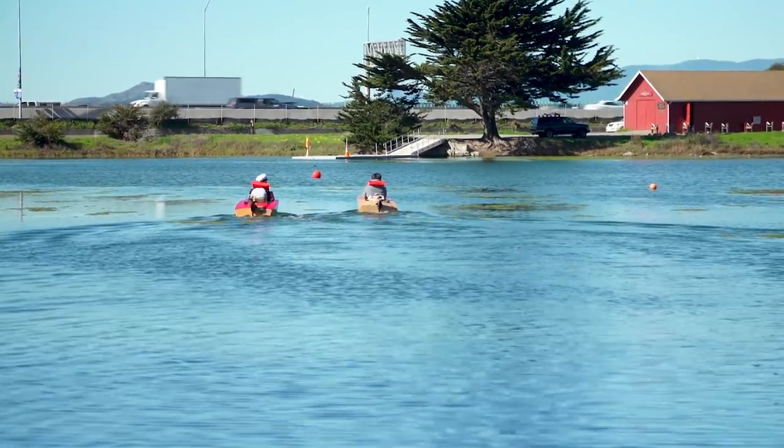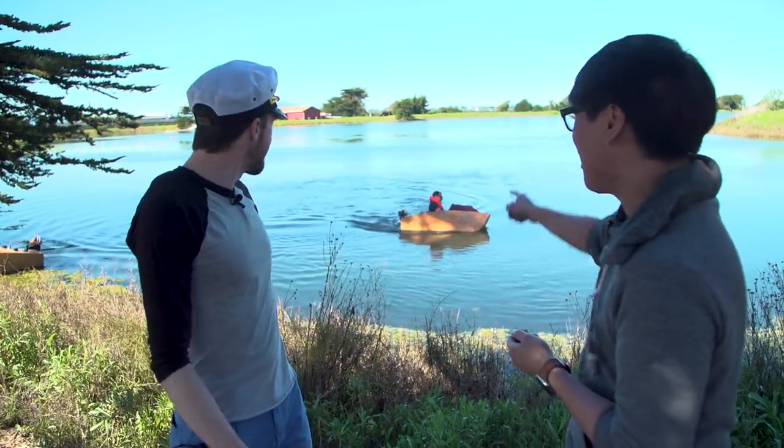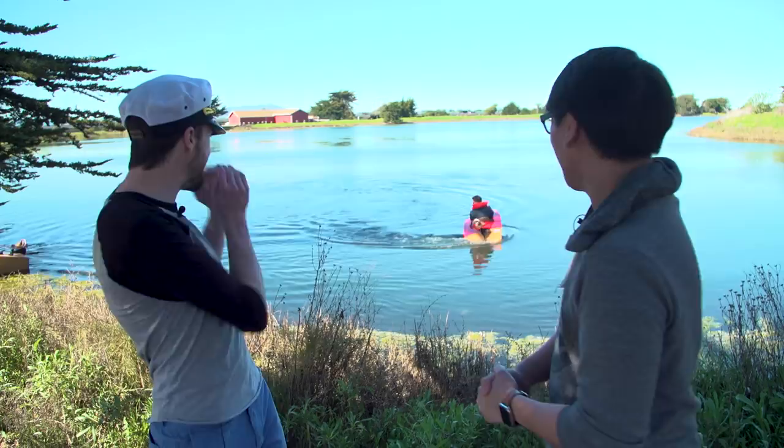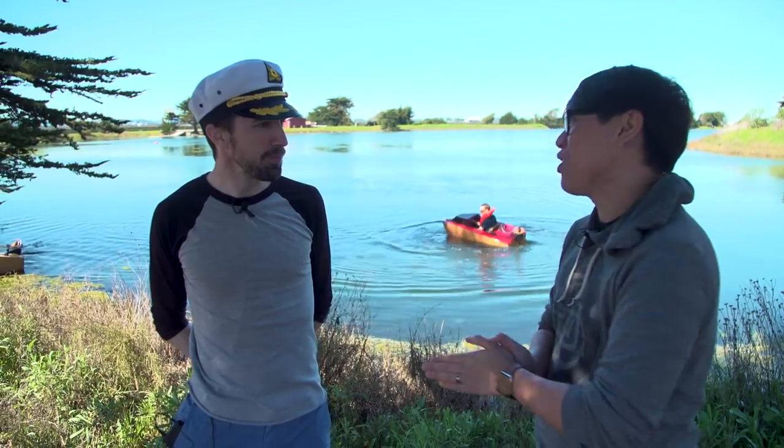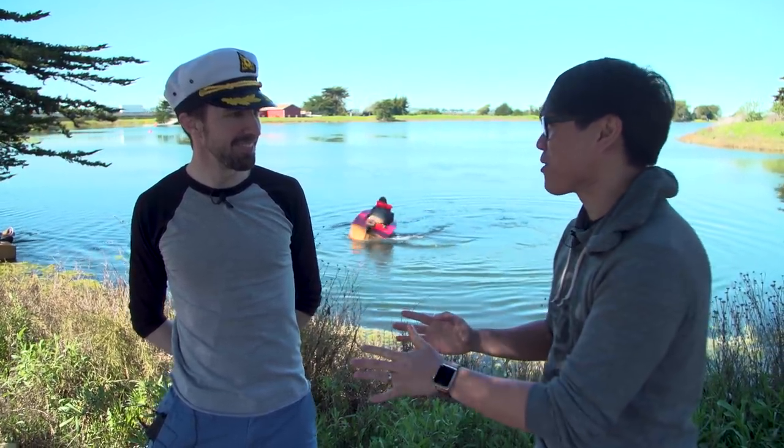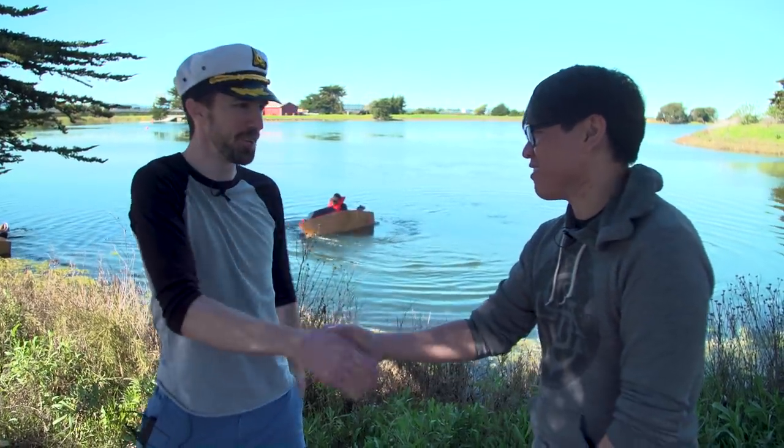Who knew you could laser cut and 3D print your way into having a boat! I also want to thank Dylan out there for volunteering his boat so our team could have their rides. You sell plans and kits on your website, rapidwhale.com. Keep on making weird stuff — it was a pleasure to meet you!